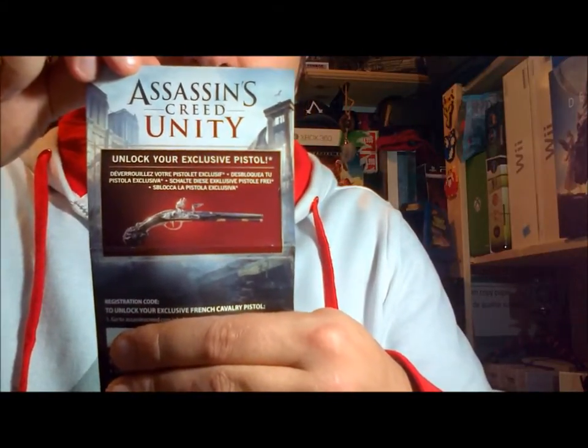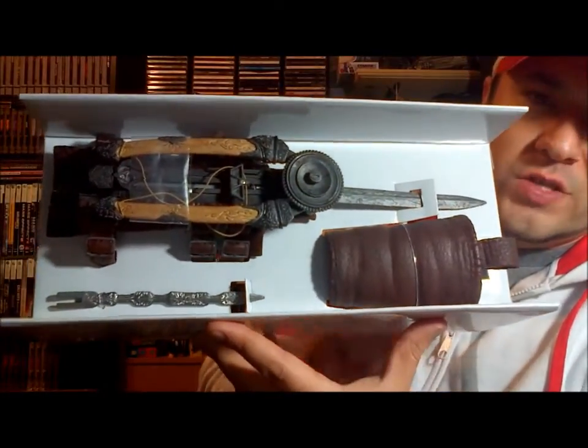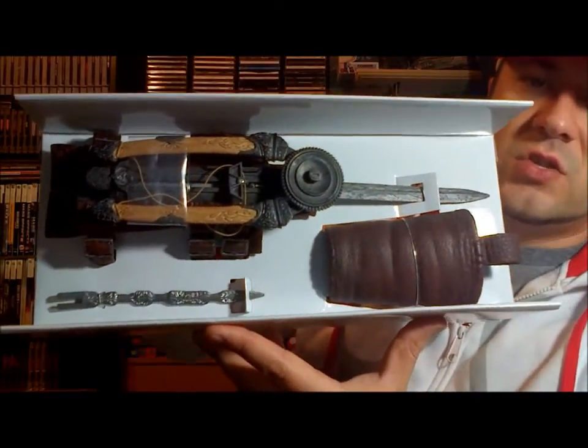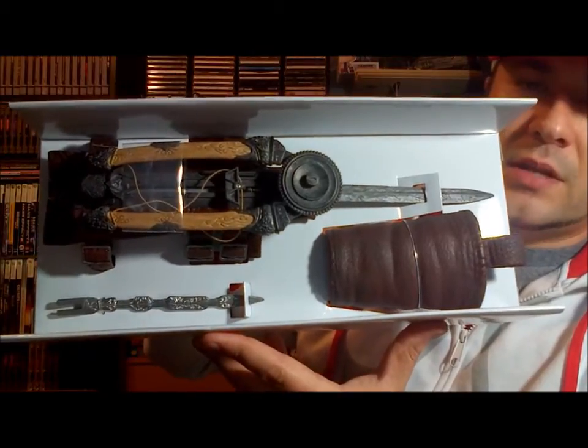Outside of the packaging you have your wrist guard, the crossbow and hidden blade itself, and one of the launching blades. This retails for $49.99 — I picked this up at EB Games.